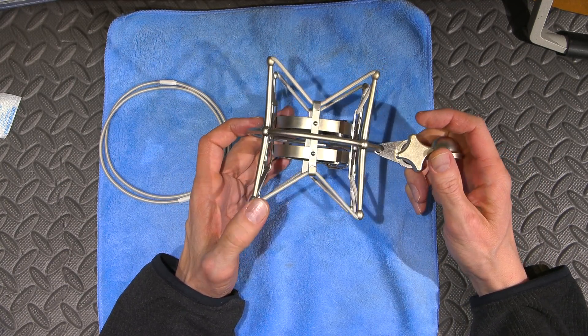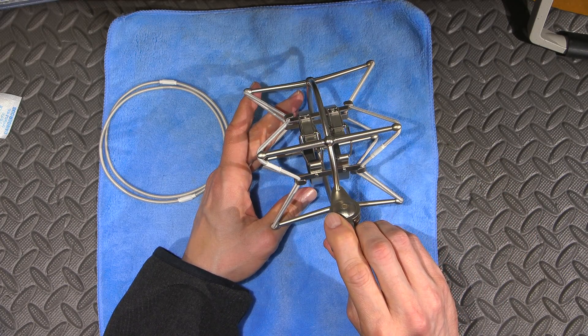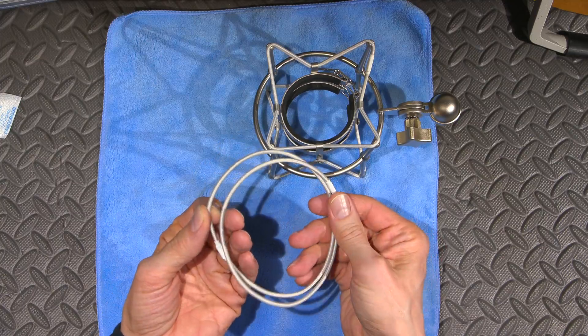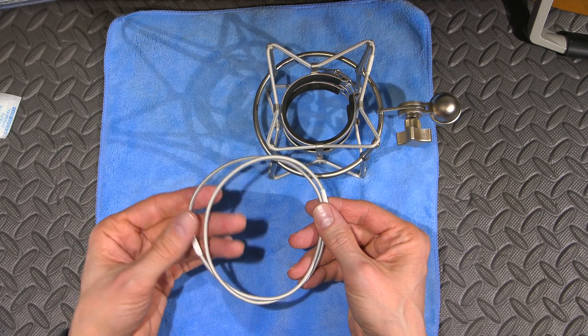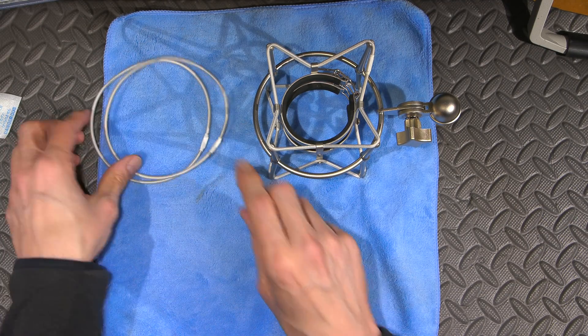The bracket itself is very well built — it's a nice heavy bracket. Tighten it up and it's just solid; it holds the mic at any angle. I've had no issues with it whatsoever. Very nice shock mount overall, and it comes with those replacement bands as well.